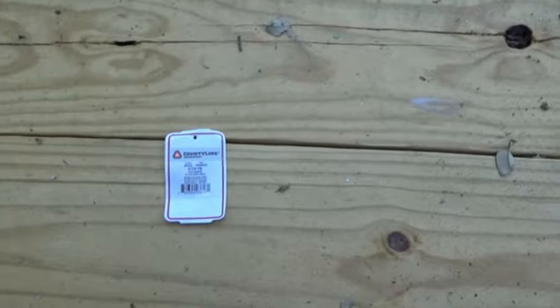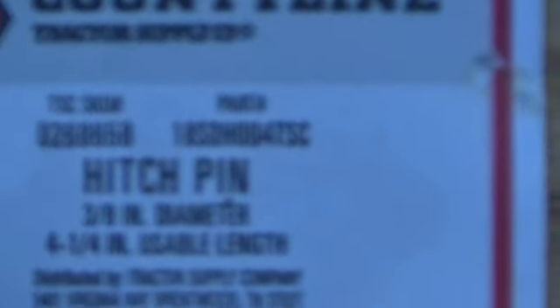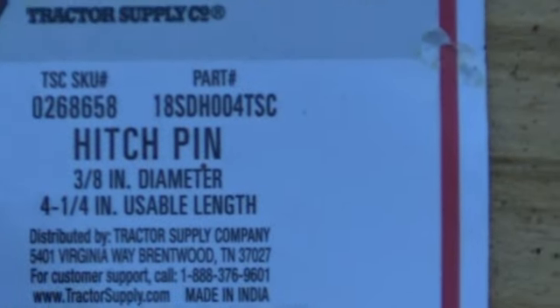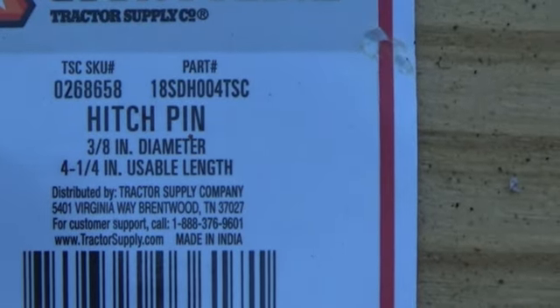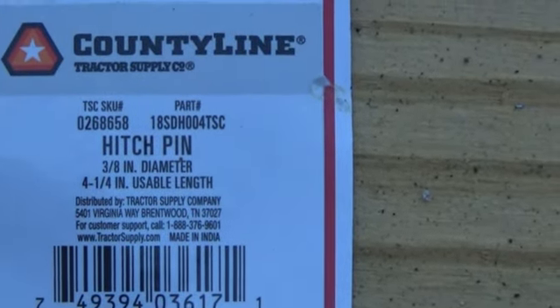One more thing — I forgot to tell you the size of the pin that I used. I bought it at Tractor Supply. It's a 3/8 inch by 4 and a quarter inch hitch pin.